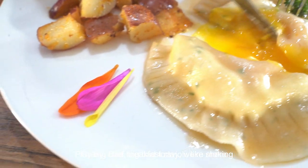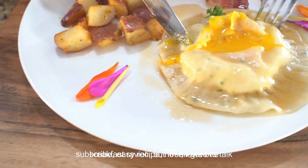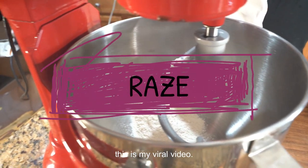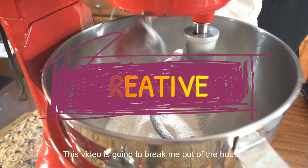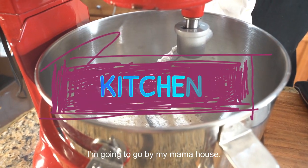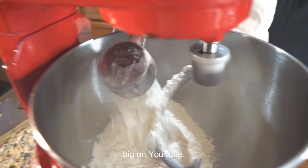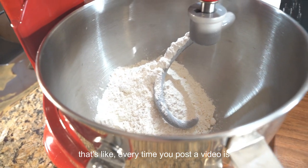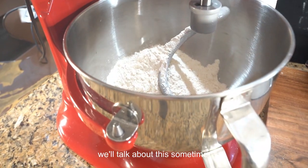Crazy chef big vibe - today we're making breakfast raviolis. We're making a ravioli dough, which is also a fresh pasta dough. We're gonna stuff it with some ricotta cheese and egg yolk, cook it, and create a vibe. Hit that like button if it's your first time here, hit that red subscribe button - we bring the vibe.